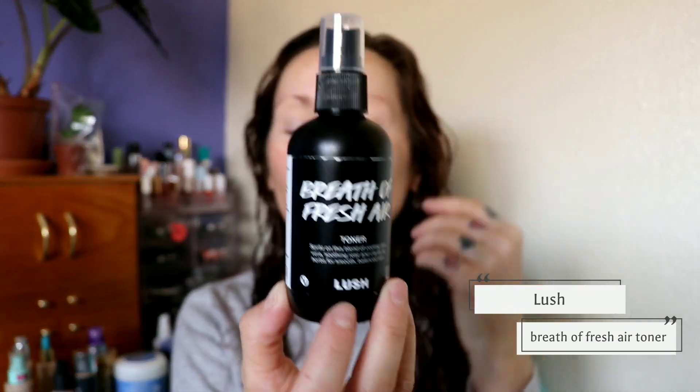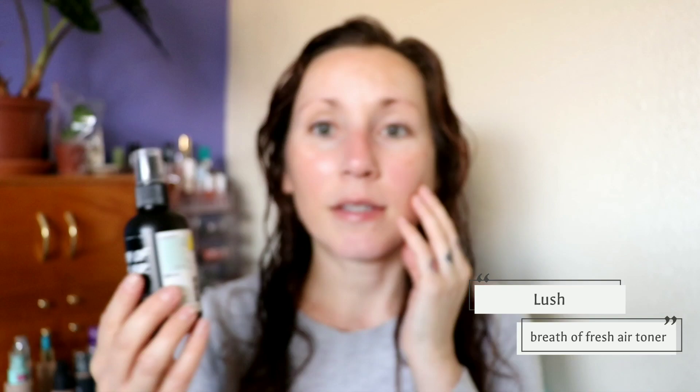My skin is dying right now though because I sat down to record this a few minutes ago and then my dog started making all kinds of noise and really wanted to go outside. So I took him outside and now I'm back and my skin's like, come on, give me something. I did spray on a little bit of the Breath of Fresh Air Toner from Lush just to put something on my face while I went outside, but it's completely absorbed now so I need something.